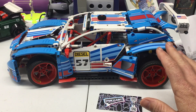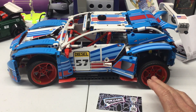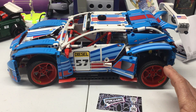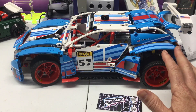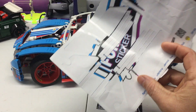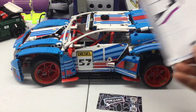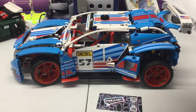He makes custom sticker sheets not only for the rally car but for other larger Technic sets, and I'm sure he could do custom stickers for any Lego set if you wanted. They're not unreasonable — I think this one cost about 20 bucks. This is what the sheets look like, and it feels like a better quality — more like vinyl compared to the stickers that come with a typical Lego set.